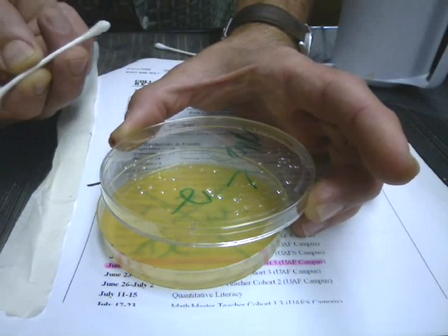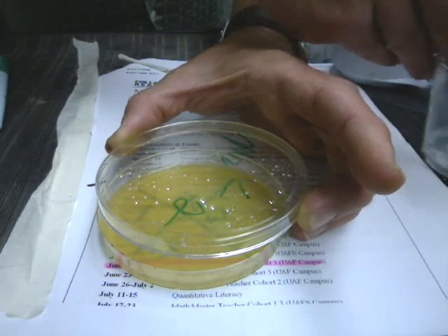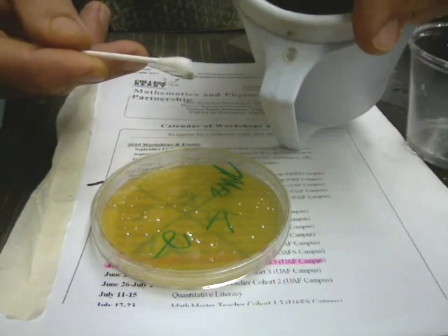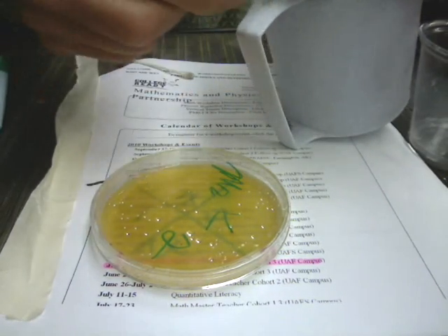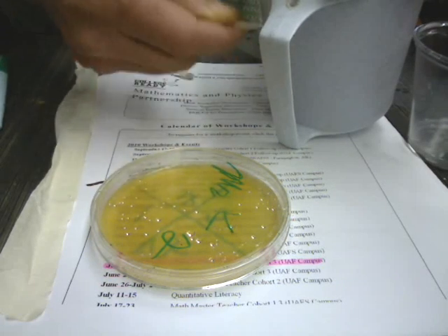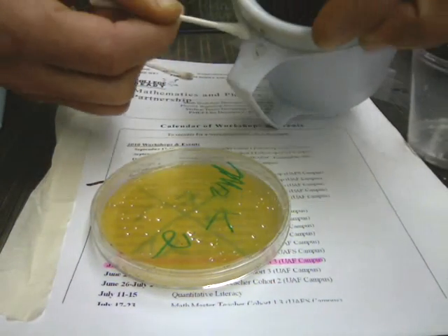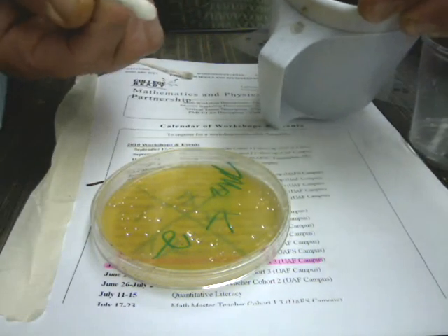Then we'll use Q-tips, moistened in a little water. So you'll take a Q-tip, get its tip moistened in a little bit of water, and then approach the surface you want to get a sample from. Maybe it's the bathroom door, or maybe it's your table, or who knows what. Rub it all over while twisting the Q-tip so you get stuff all over it, and try to concentrate on cracks and crevices. Any weird spot where stuff would collect will be collecting bacteria.